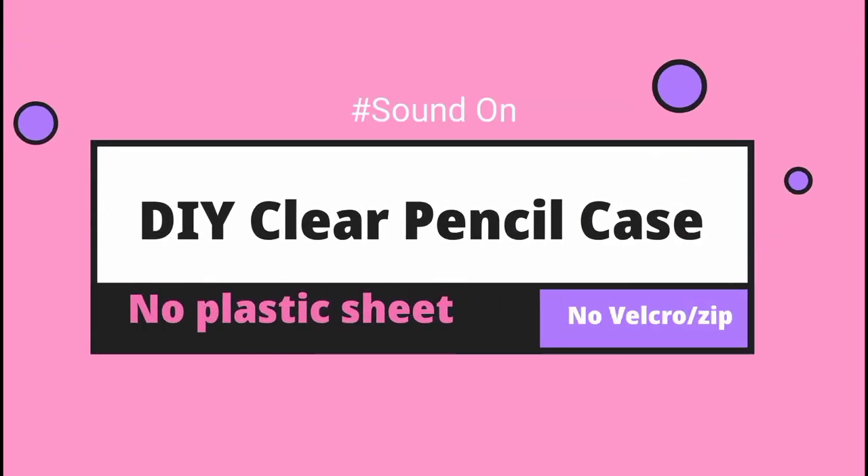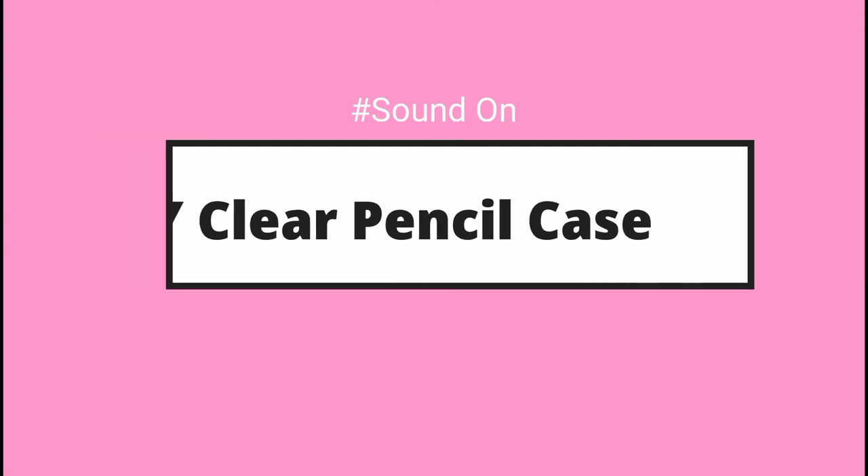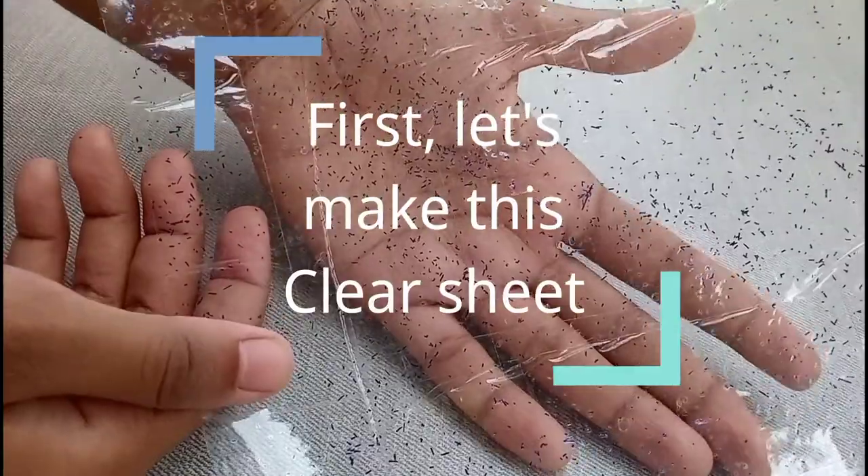Hey besties, how you doing and welcome back to the channel! Today we are going to make a DIY clear pouch without using plastic sheet and velcro. First, we will make a DIY plastic transparent sheet and then we will make our pencil case.